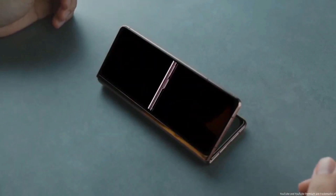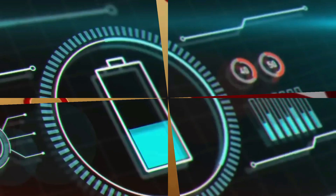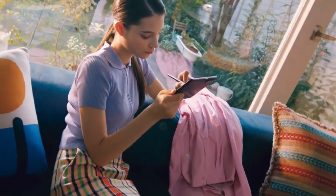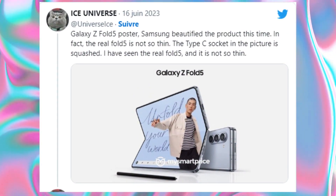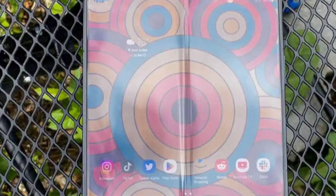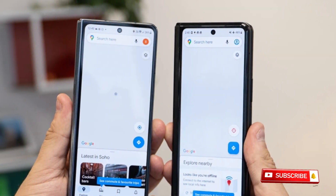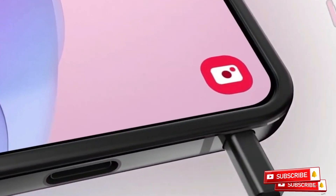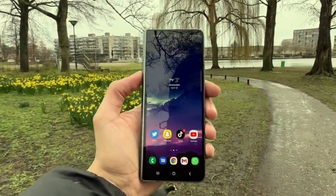Although there have been reports about the Z Fold 5's screen borders being thinner than on previous iterations, it is best to take such claims with a pinch of salt until they are confirmed. According to a reliable source, Samsung may have stretched the photo of their product to make it look thinner than it is. He claims that when he saw the actual product in person, it wasn't quite so slender. He mentions the measurements of the Z Fold 5, which is 6.1mm while unfolded and 0.2mm thinner than its predecessor, the Z Fold 4.